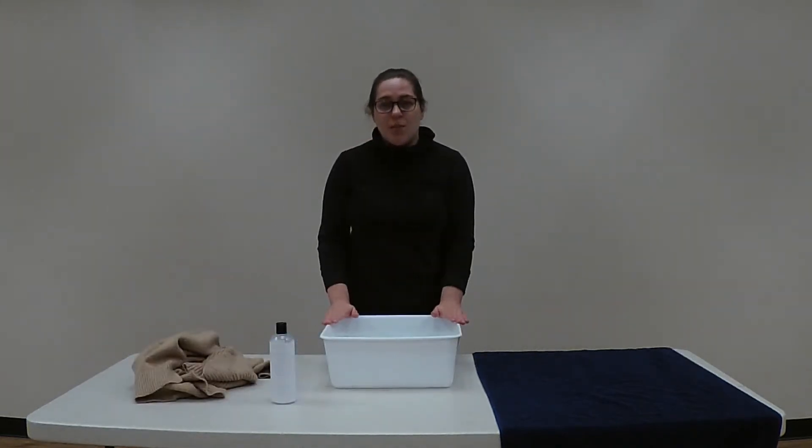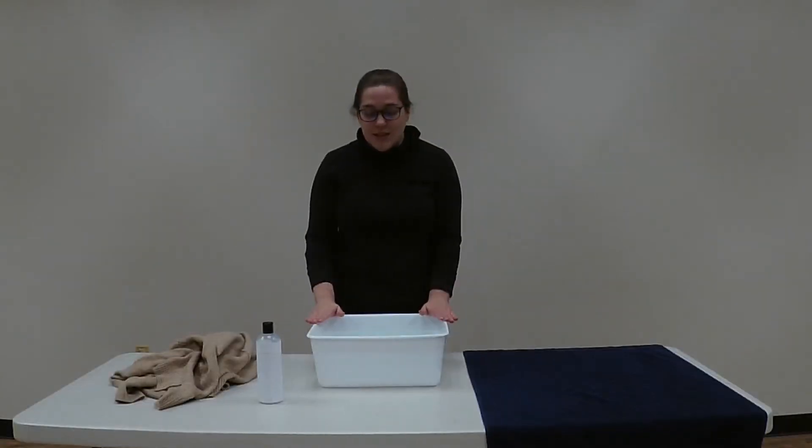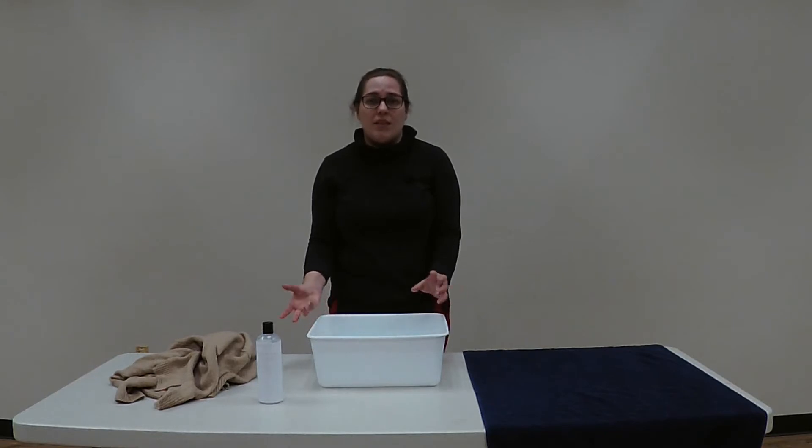When you fill your tub up with water you're going to want to leave an inch or two from the top so when you put your clothing into the water it won't overflow over the edge of your tub. You'll want to make sure that your water is just a little bit cooler than room temperature so when you take your clothing out of the water it won't cause the fibers to shrink from the temperature difference.